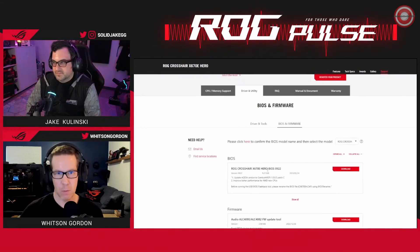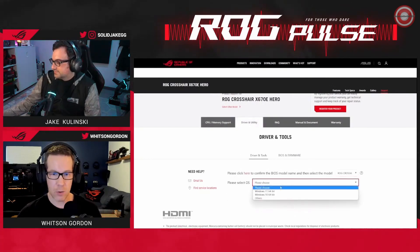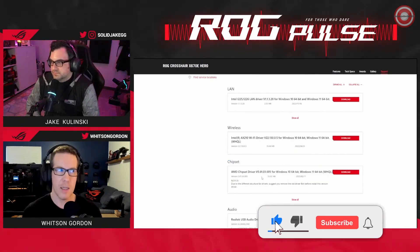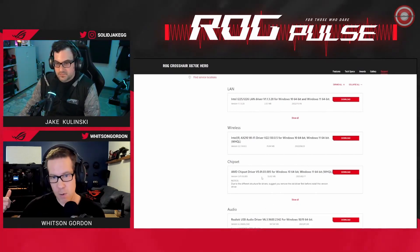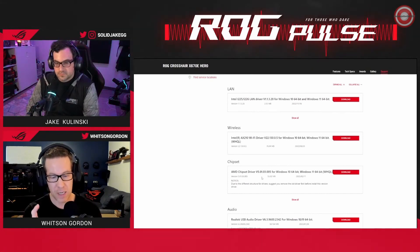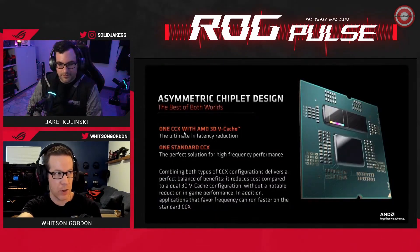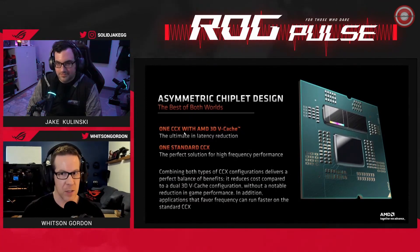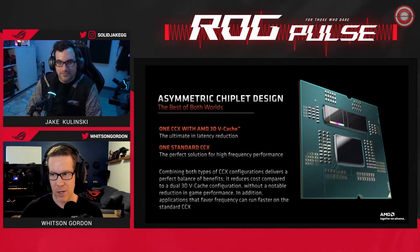So download the latest BIOS and flash it with BIOS flashback. The other thing you'll want to do is go to the driver and tools tab on our site and make sure you also download the latest chipset drivers. If you're building a new PC this is probably something you'd do anyway, but if you already have a PC and you're swapping in a new CPU, you're still going to want the latest chipset drivers — they include the drivers necessary to determine which tasks go to which of these two CCDs. That's really important if you want the best performance out of your gaming and productivity tasks. So download the latest BIOS, download the latest chipset drivers, and you should be good to go.